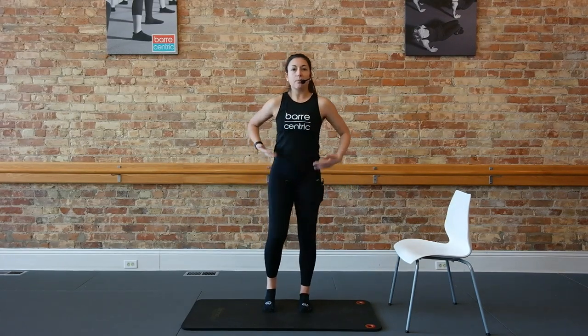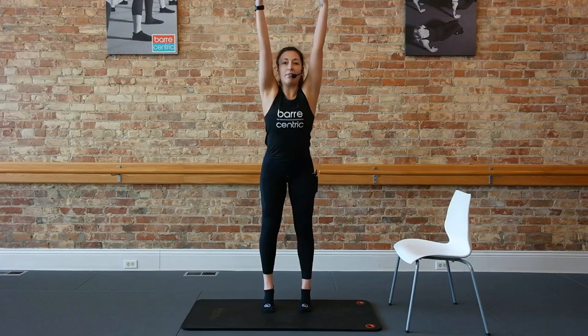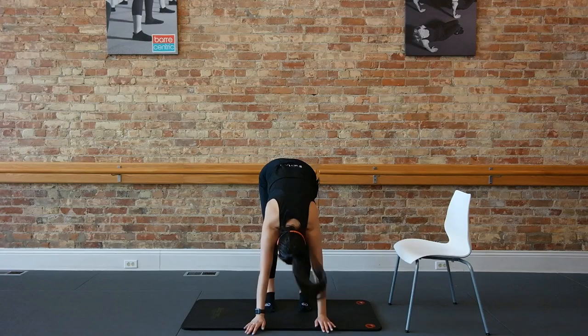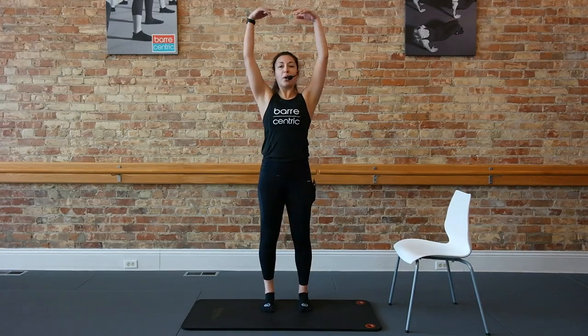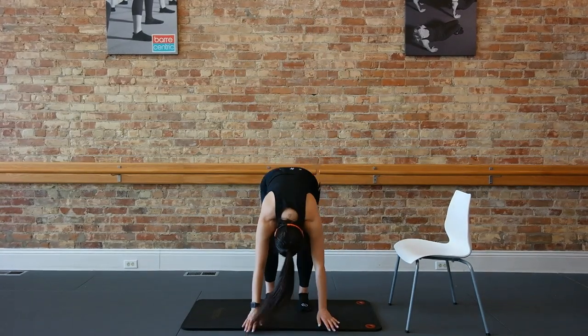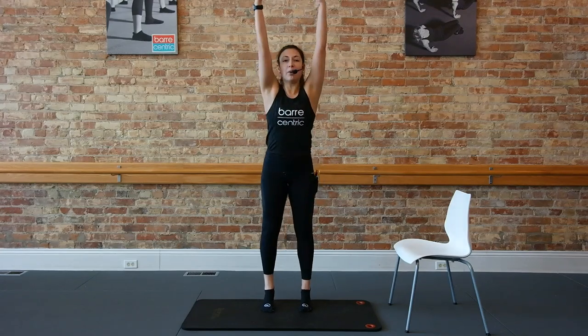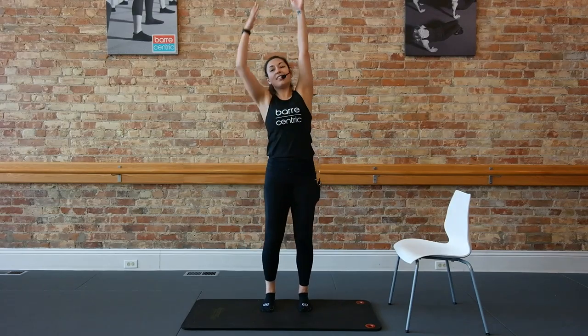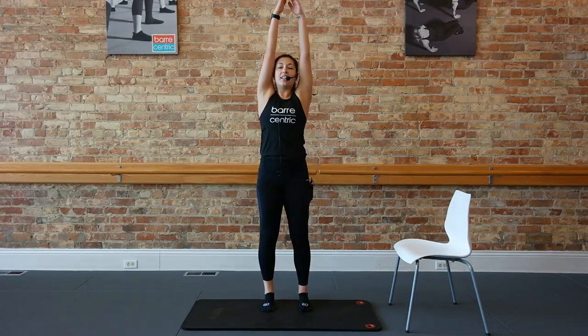We'll start with that work, taking those feet to parallel, reaching those arms up on your inhale, flat back, hold. Bend the knees, roll up to standing. Inhale, reach it forward, bend the knees, roll up. Give me two more here. Flat back, inhale. Round up, exhale. One more, reach forward. Roll up, bring the arms to the sky, take a drop right and center, drop left and center.